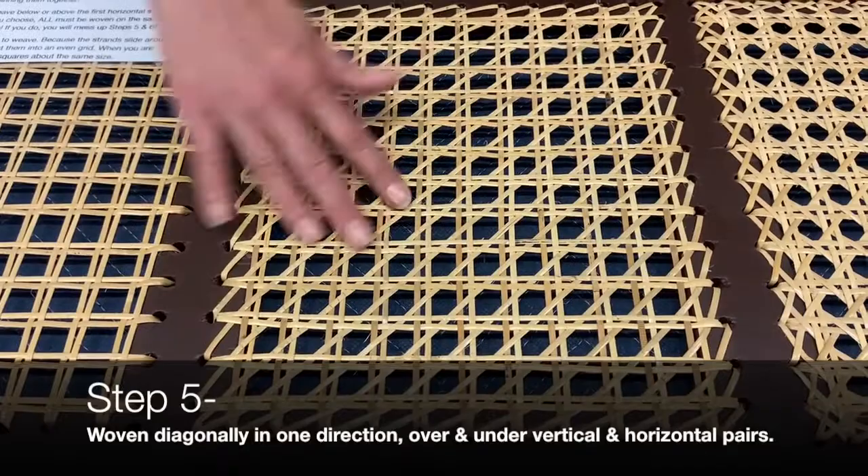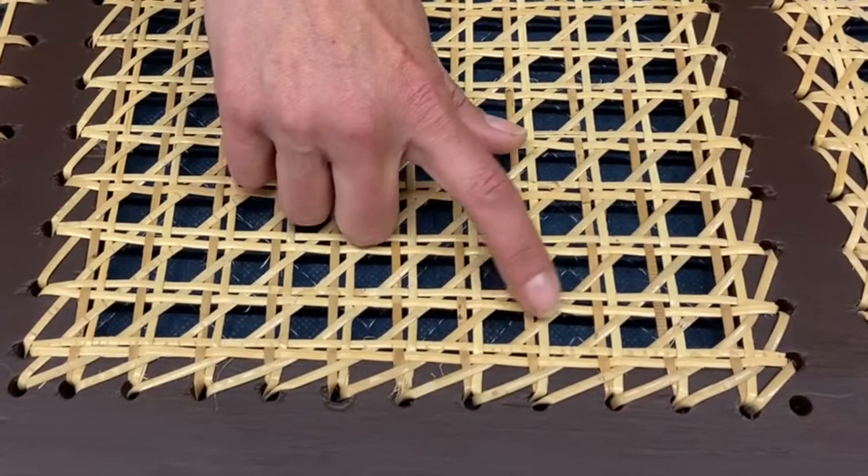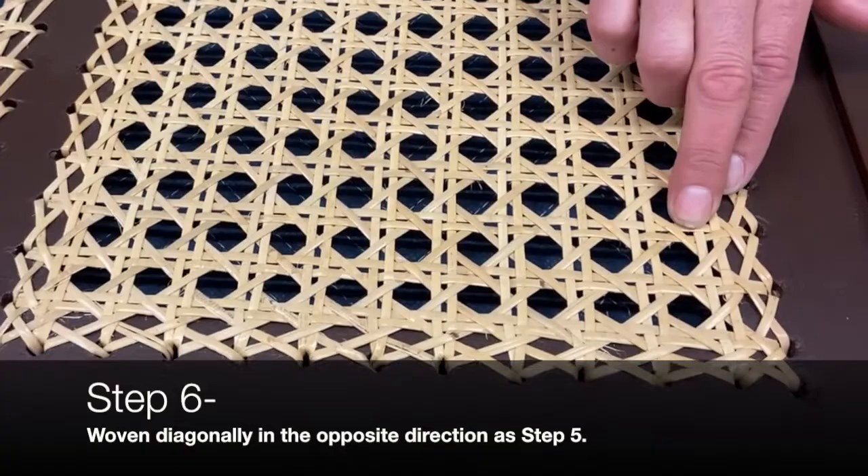Step five is a diagonal going in one direction, step six goes the other. For step five, you're crossing on top of and underneath these perpendicular pairs, trying to get the diagonal to fit nicely into this groove. Step six does the opposite of what step five does.